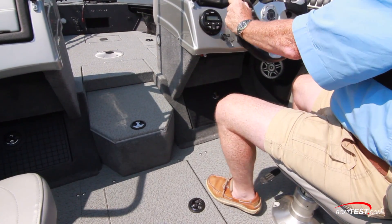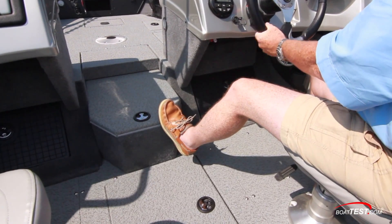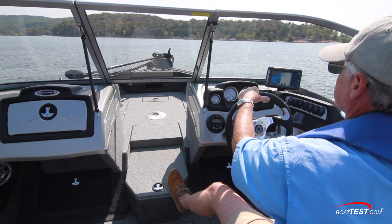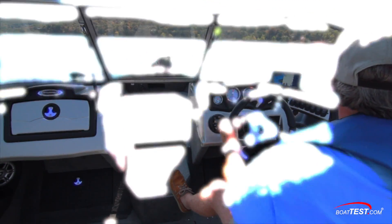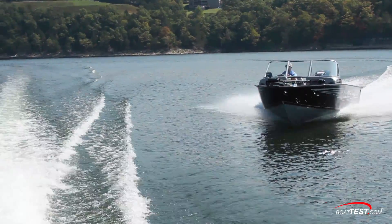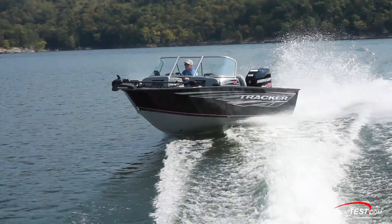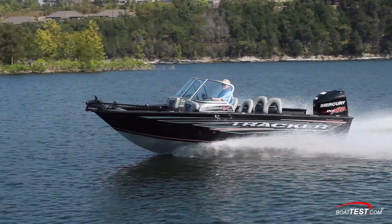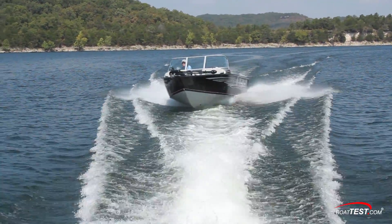Touching on ergonomics, I found myself using the center rod locker to brace myself into position, as my short legs had the seat too close to the wheel to use the footrest — though it was comfortable doing this. I'd rather see the seat controls move to the sides. Crossing wakes shows a smooth transition across and a clean re-entry, with the deep V-hull throwing water well to the sides and down low for a dry ride, and she showed no pounding whatsoever.